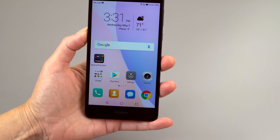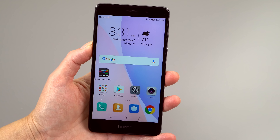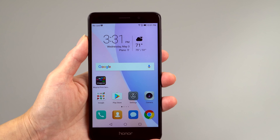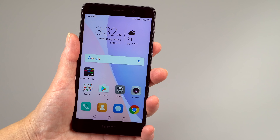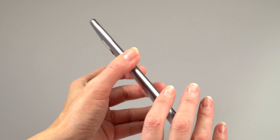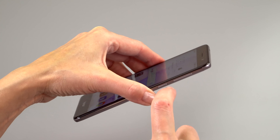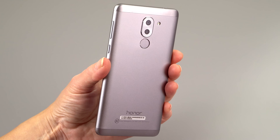The Honor 6X is an unlocked GSM Android smartphone with a 5.5-inch 1920x1080 IPS full HD display. Budget phones used to have lower resolutions — not anymore. At 5.5 inches it's on the large side, but it fits in my hand. It has 2.5D glass, so there's a little bit of a curve for a classy look. It's a composite metal design — the backplate is metal, while the antenna caps and some areas are plastic.